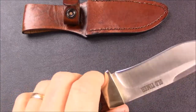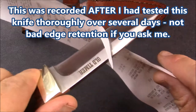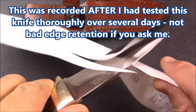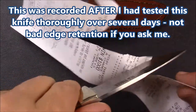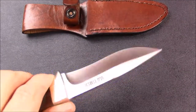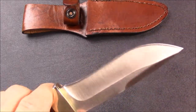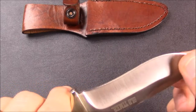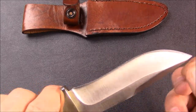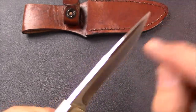Let's see how sharp this is from the factory. I've got a receipt here. Look at it cut that receipt paper — so that means the edge from the factory is quite light and sharp and accurate, done quite well. I like that. The hollow grind is really even on both sides.